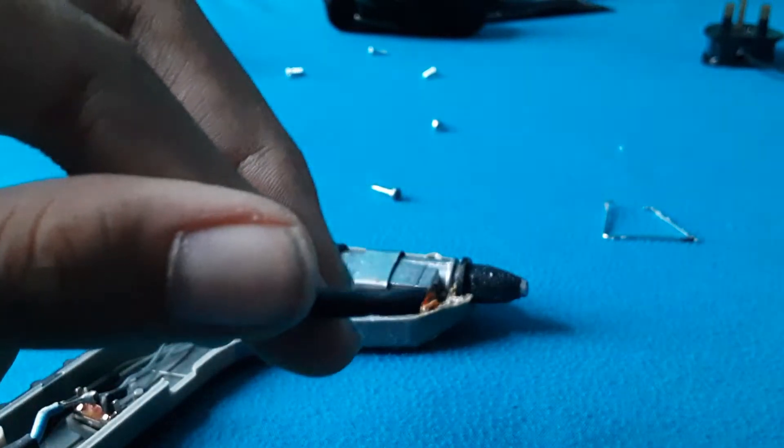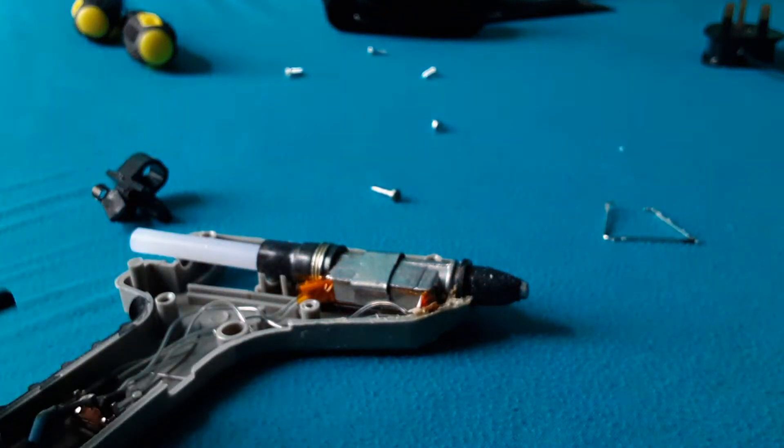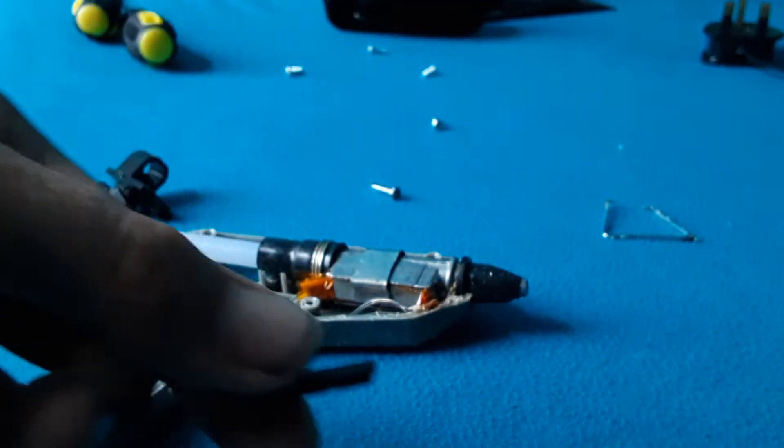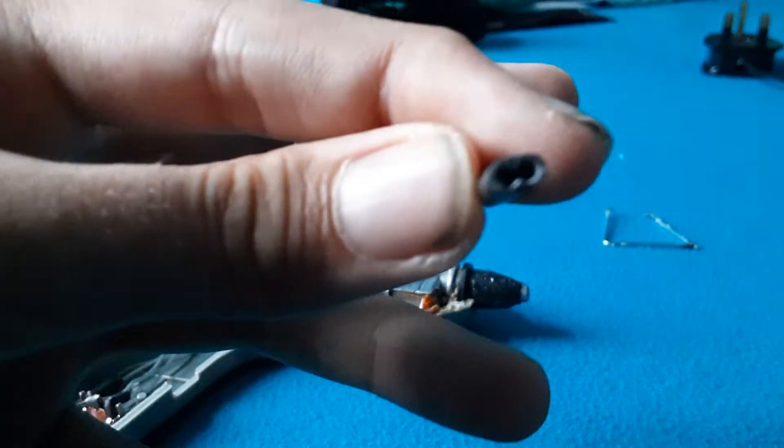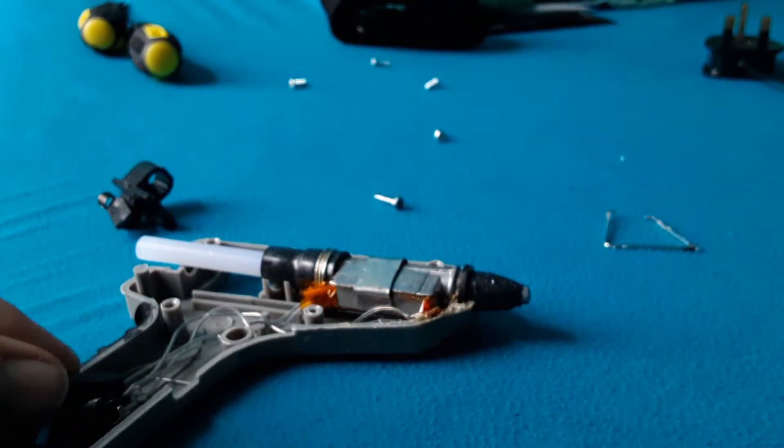There was also a piece of heat shrink here. Heat shrink is what you put over exposed wires and heat up so it covers the wires. You can see it's been used a little, it's a bit dampened, but it was sitting right here when I opened it — just kind of doing nothing.